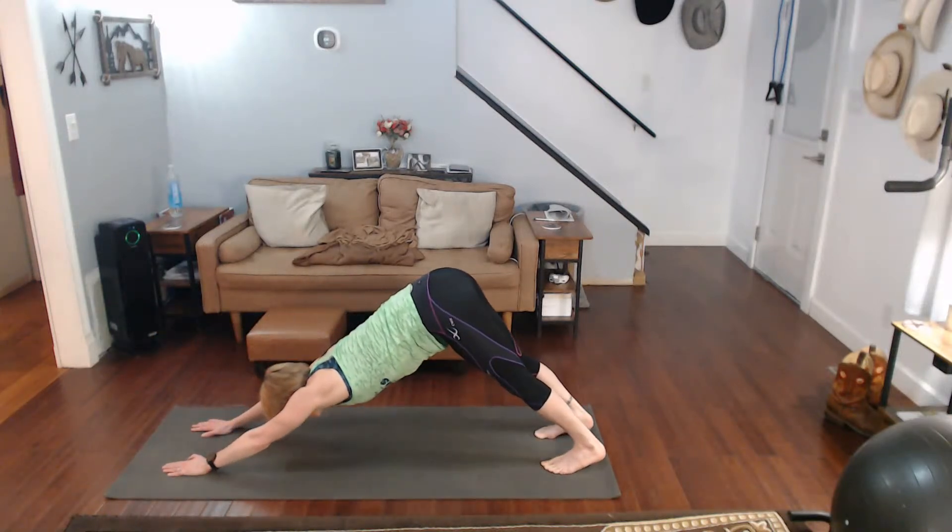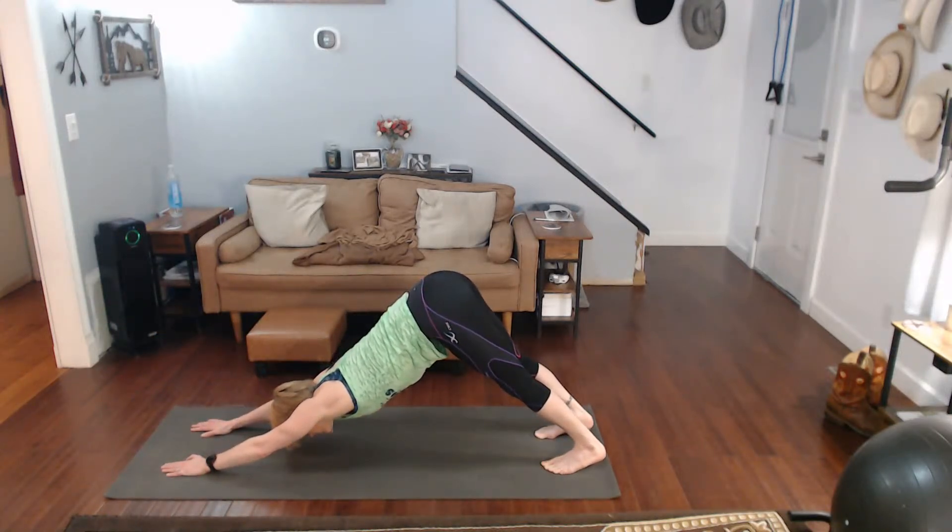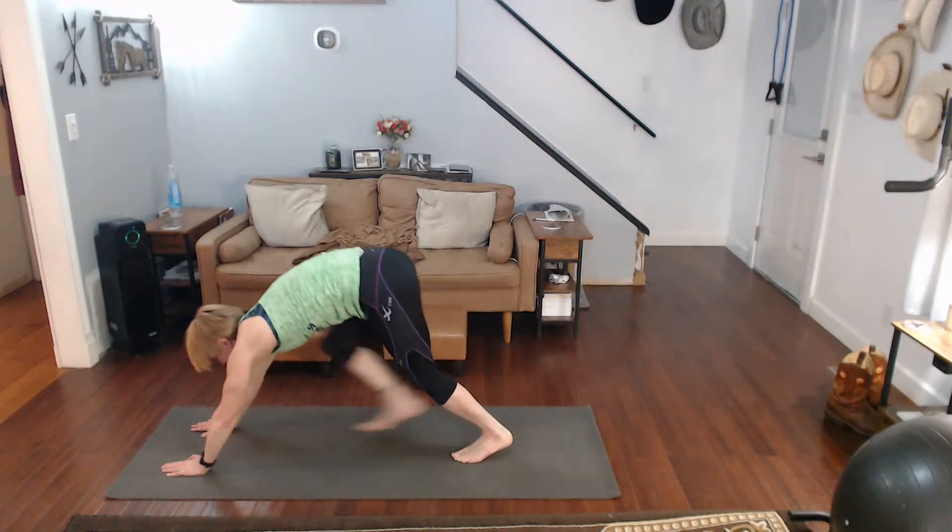Pull yourself back to downward dog. Walk it in. For me, I want to keep stretching but this is all I have time for. Didn't give it up completely — got in there, got something stretched out. I'll try to stretch more later, but for this morning it is checked off.